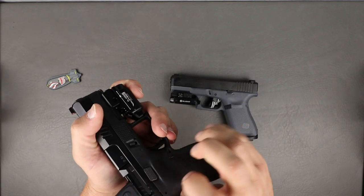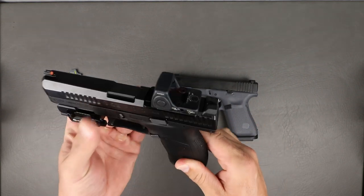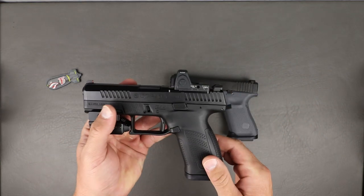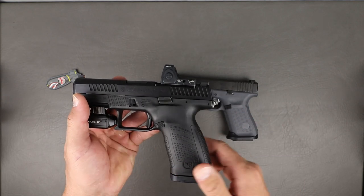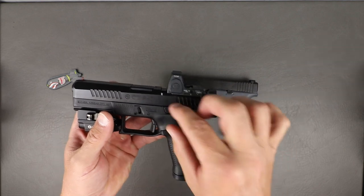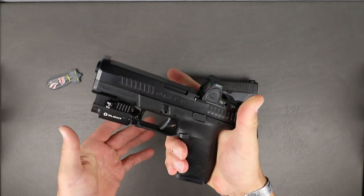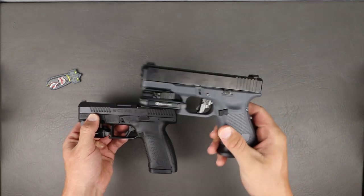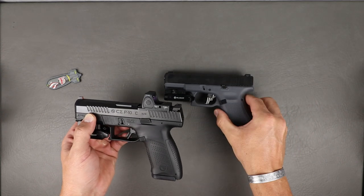You do have the truly ambidextrous slide stop and slide release, and a swappable magazine release. On the newest version of the CZ P10C, it's much, much easier — the original P10s were very stiff on the controls. It's much easier on the newest versions, though not quite as easy as the Glock. The Glock is easier to manipulate the slide and controls with your fingers.